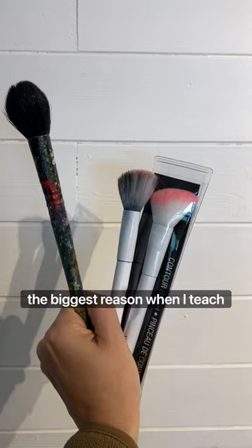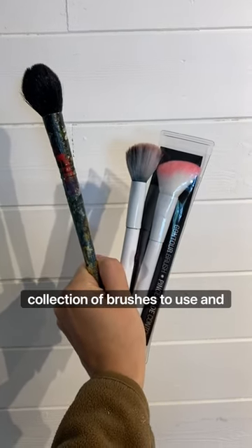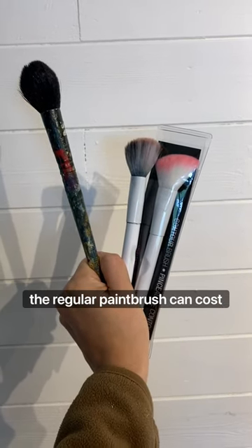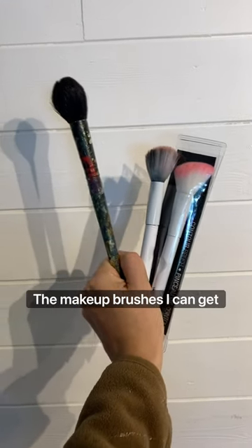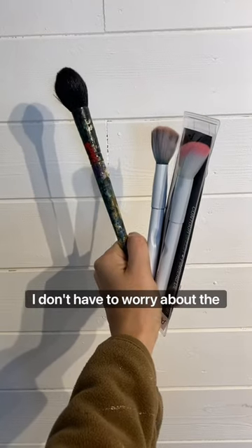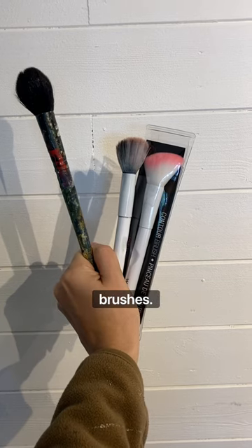But the biggest reason is that when I teach, I teach 50 or so people per week, so I need a large collection of brushes. The regular paintbrush on the left can cost $5 or $10 or more per brush. The makeup brushes I can get from Dollar Tree, so they're not as expensive, and I don't have to worry about the kids or the seniors ruining my nice mop paintbrushes.